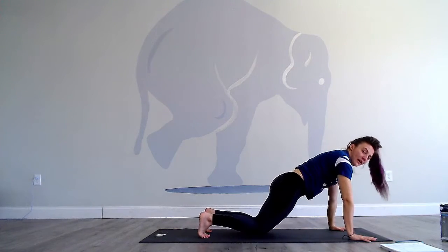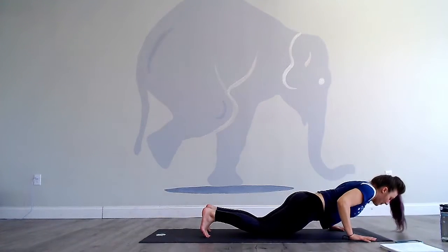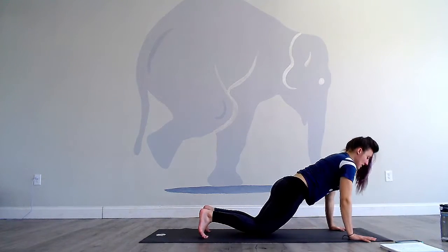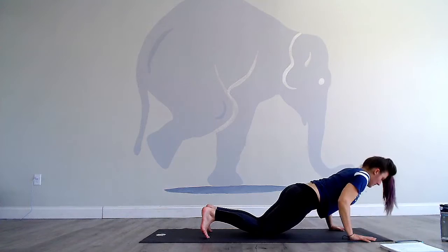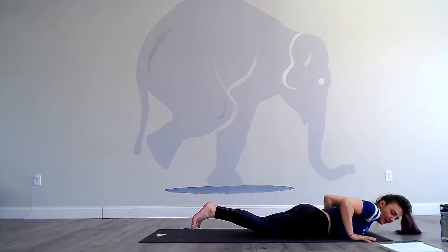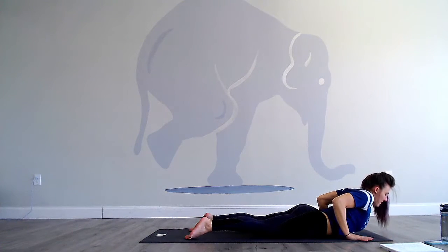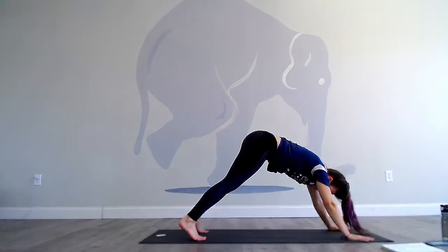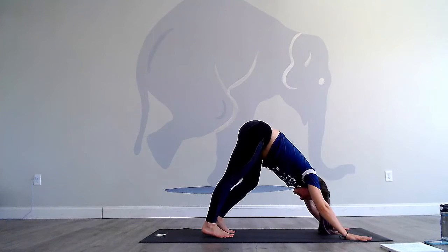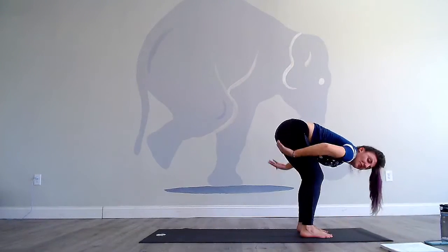Lower your knees if you need to. This time we have six push-ups. Go ahead and lower — lift one, two, three, four, five, and six. Lower all the way down. Inhale, baby cobra. Exhale, push up, down dog. At the bottom of the next exhale, step or jump towards your hands. Use the glutes, come on up.